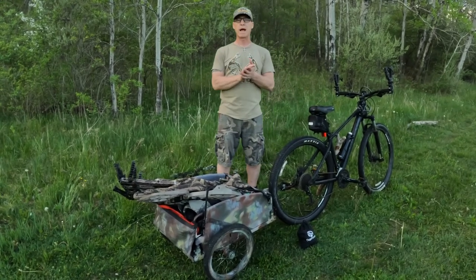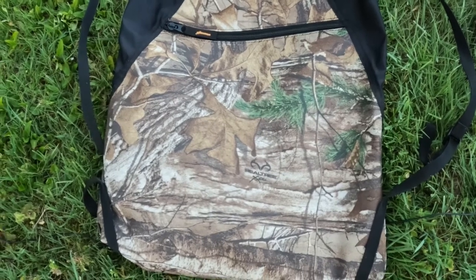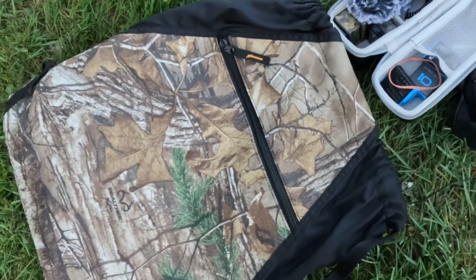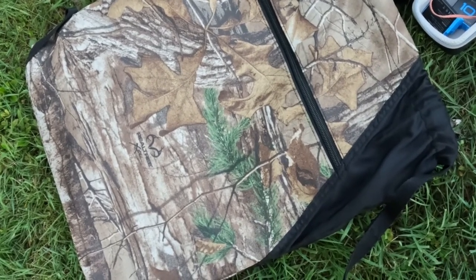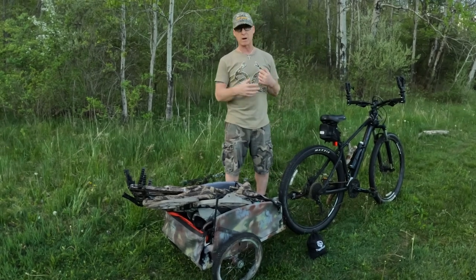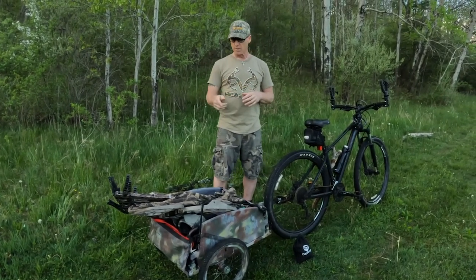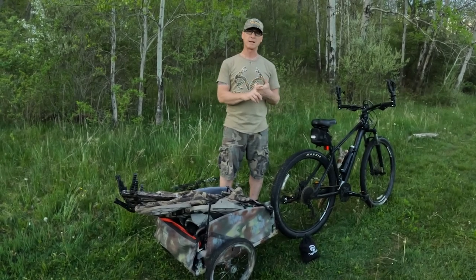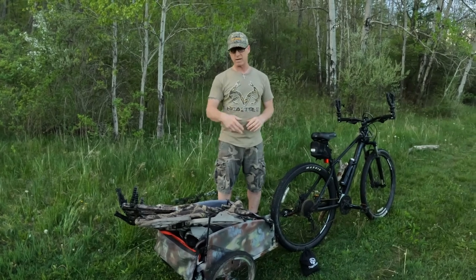I do have two camouflage string backpacks that I bring. Here's the actual string backpack that I use to put my camera equipment in one bag and all my straps and safety harness in the other. I think it was about $16 — it's a great bag with a zipper on the front and fits quite a bit of stuff. When I'm walking in, I simply strap these onto the back of my hang-on tree stand. One backpack has all my camera gear, which I keep over my shoulders to make sure that fragile stuff isn't bouncing around in the trailer. The other string backpack has all my straps for my hang-on stand and sticks, including my safety harness, and I just drop that one into the bottom of the cargo trailer.